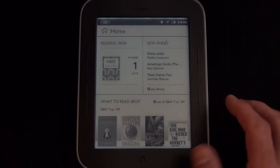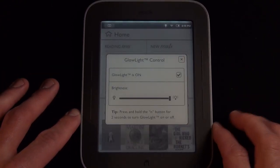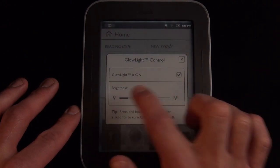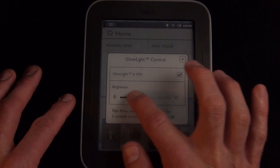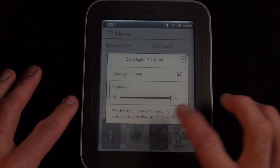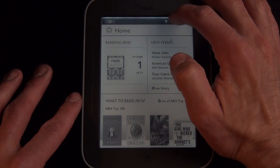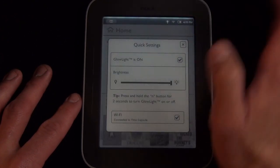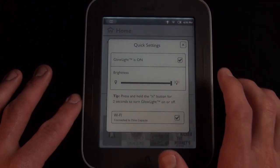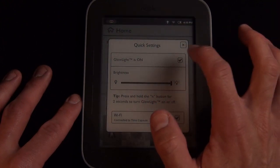With GlowLight you have several options for access. You can tap the home button and you now have a GlowLight button which gives you a slider — slide it left and right to change the intensity. When I first booted up the device it was set very low, near the minimum setting, and of course you can turn it off or on. You can also hold the home button to toggle it, or adjust it from the drop-down quick settings at the top, where you can also turn Wi-Fi on and off to conserve battery life. Either way, you have very quick access to the GlowLight control.